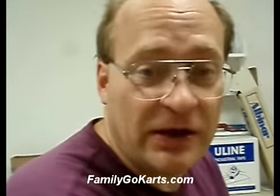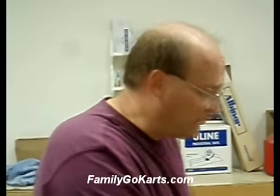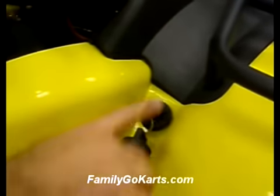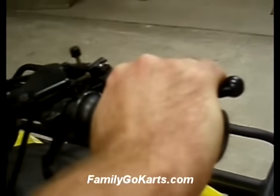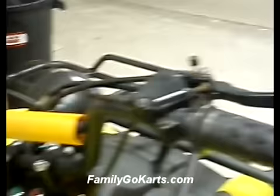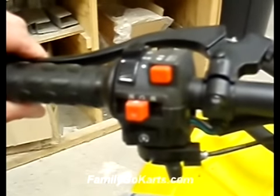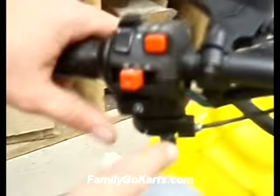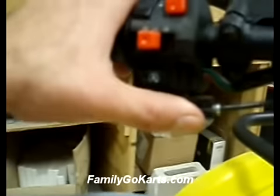Welcome to familygokarts.com. We're going to demonstrate starting the 250 DSU. First, turn the key on — turning it that way engages the on position. This here is your hand brake, which must be engaged when you start the ATV. Over here is your clutch — you also have to hold in the clutch when you start it.